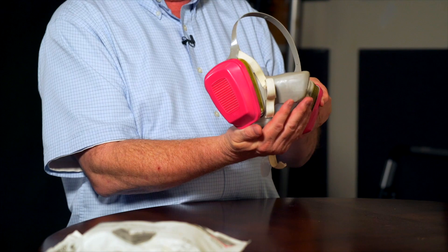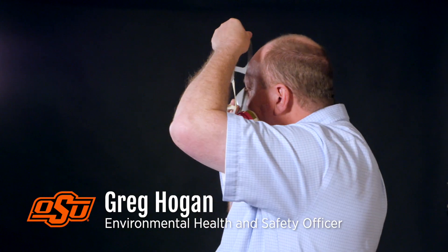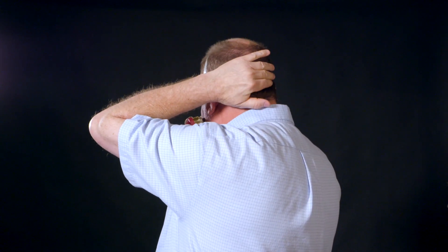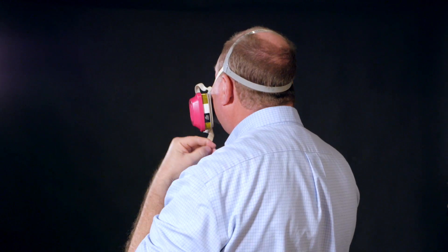Place the respirator directly in the palm of your hand, just like I have right here. You're going to take the top strap and put it directly up to the facial area. Pull the head strap completely back — it should go right above the edge of the ears.